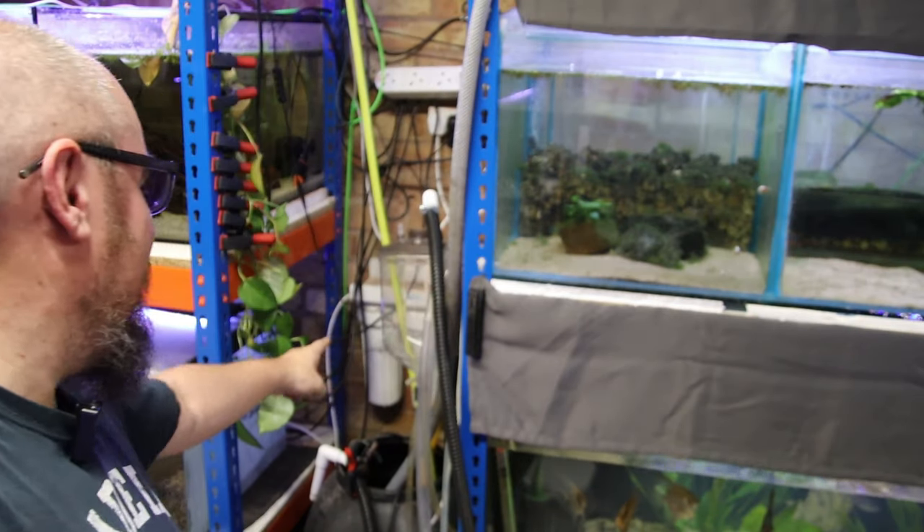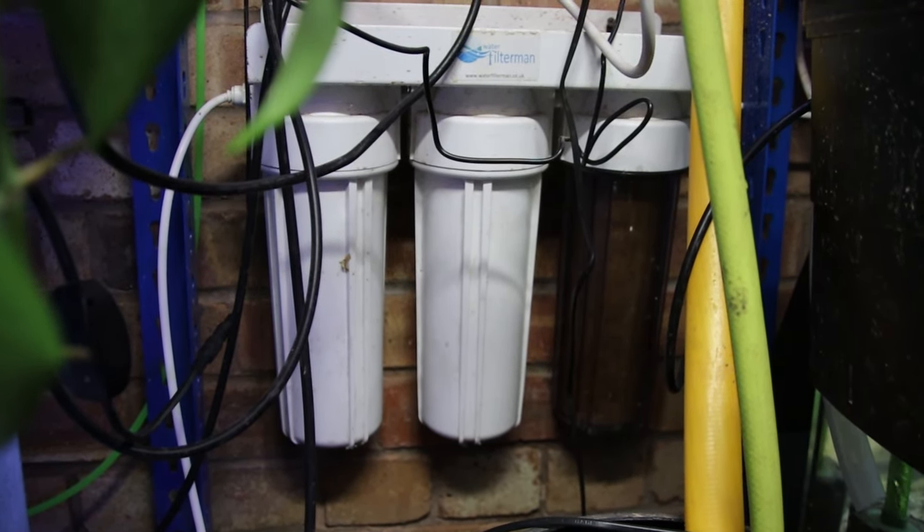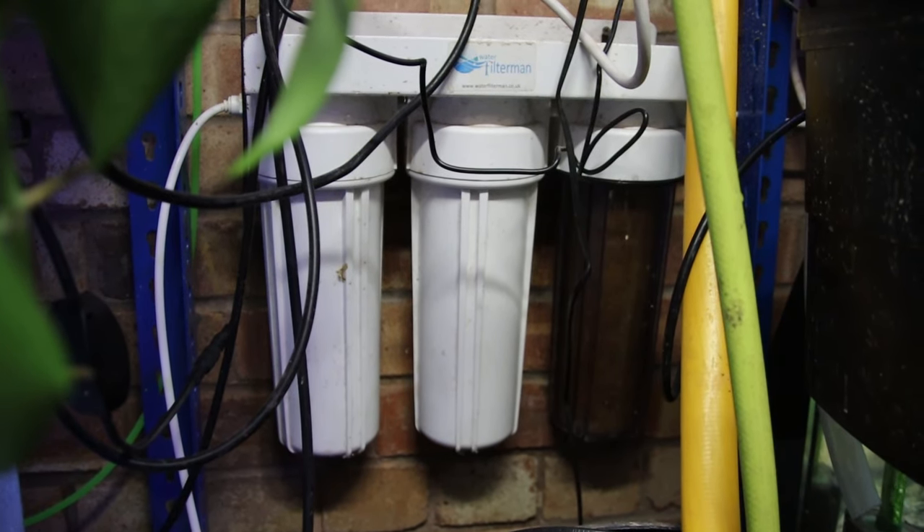I actually have a couple of HMAs. One of them is down here, hiding in this mess, and then I've got another one that runs my display tank upstairs. This one filter runs the entire fish room, all the tanks. It lets me do water changes — I do automatic water changes, I do manual water changes. I'm trying to think of a third type of water change but can't — but if I could, it would do that as well.